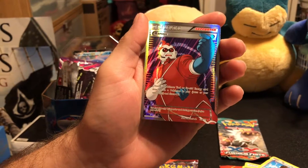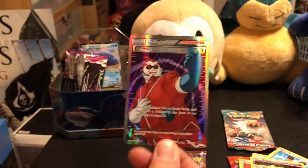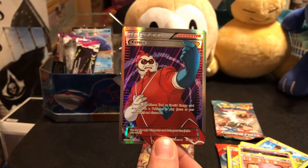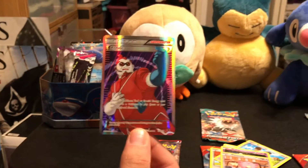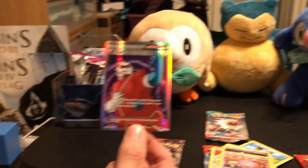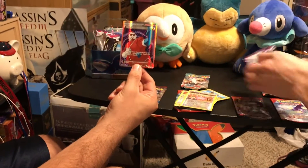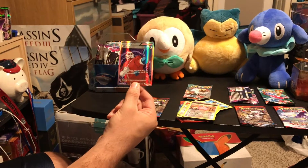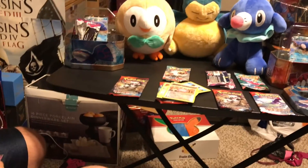Because I was gonna pull it — I could sense it, you had the feeling. Nice. I've been buying up the full art trainers. Yeah, I like the full art trainers. This one I was eventually gonna get. It was cheaply priced, I never bid on it. Not one of my favorite full art trainers, but I'll take it.